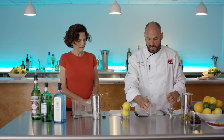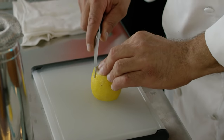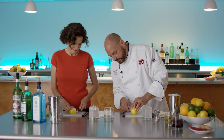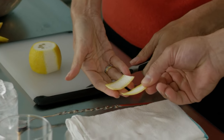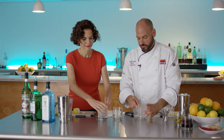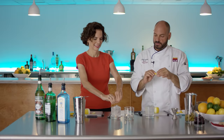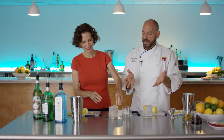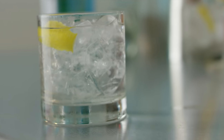We're going to garnish it with a lemon twist. Cap the lemon and run the knife right down between the zest and the pith, getting as much zest — which is the yellow part — as possible. Run the outside of the zest around the rim of the glass and pop it. See all those oils? Get all those oils right in the drink. Then just drop it right in. And that is our dry gin martini on the rocks with a lemon twist.